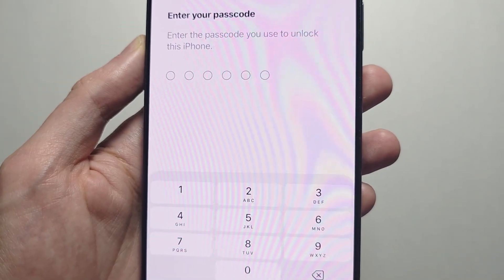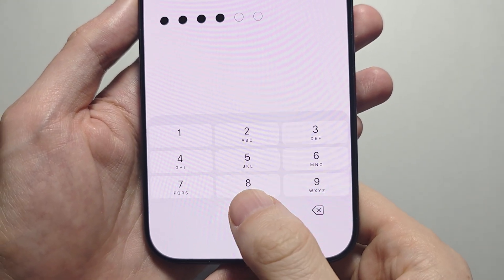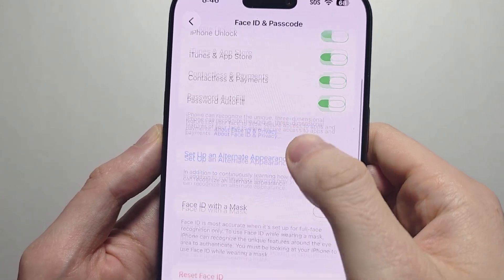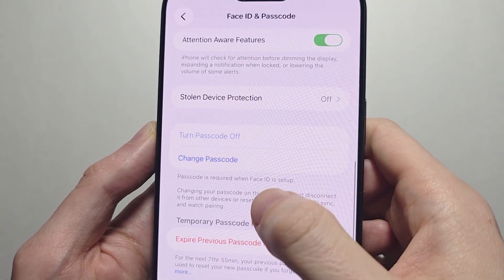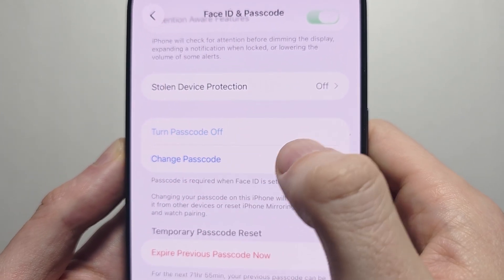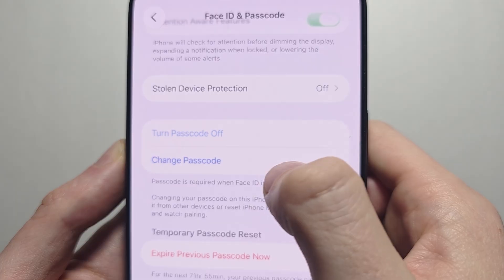Put in your current passcode. From here, scroll down some and press on Change Passcode. First just make sure it's on, then press on Change Passcode.